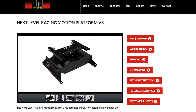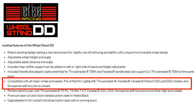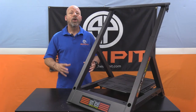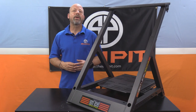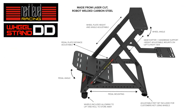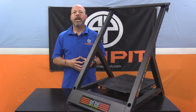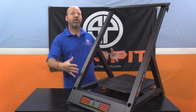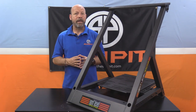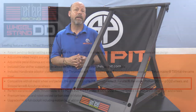The Wheel Stand DD is compatible with a huge selection of wheels, pedals, and shifters — just about every combination made for sim racing. On top of that, it's built to be strong enough to handle the load of the strongest wheels on the market, including direct drive steering wheels. It's highly adjustable and comes with a shifter mount that can be mounted left or right hand drive, included with the purchase. At $299 it is a fairly expensive wheel stand, but it's the only wheel stand on the market that claims it can handle direct drive loads.